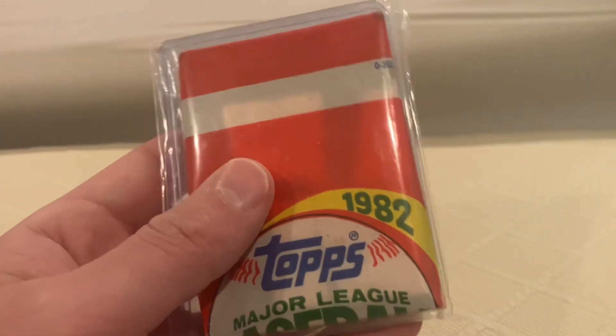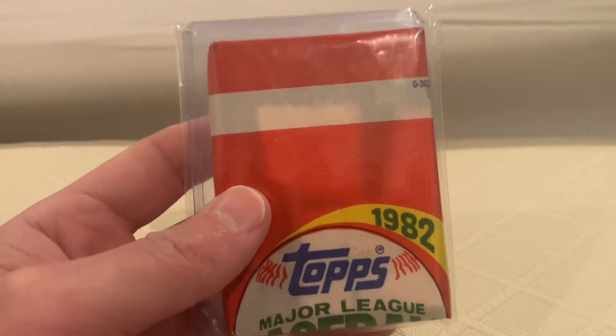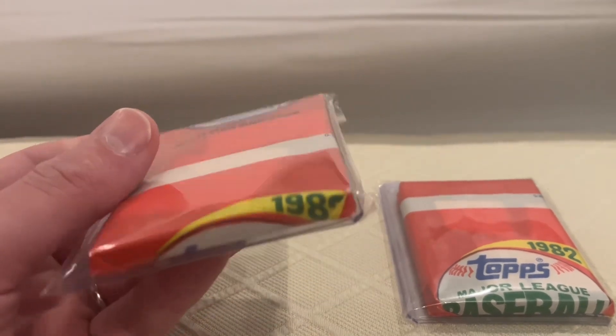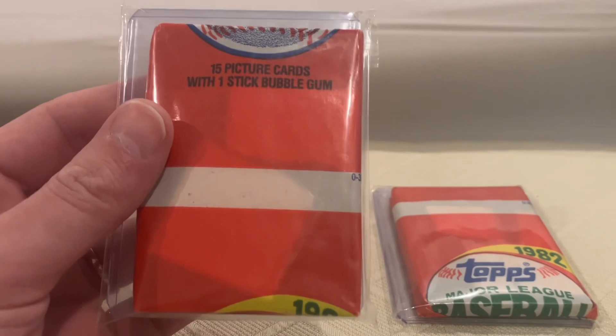He had a big lot of about 40 of these miswrapped packs. I got this one with the intention of opening it. And then I got a few that I just thought were miswrapped — I specifically picked them out of the bunch because I thought they were cool. The fact that 1982 is down there, I just thought that was really cool looking.